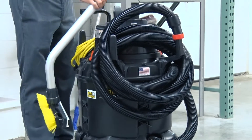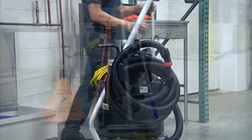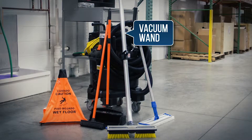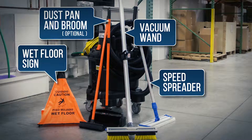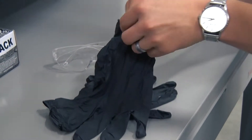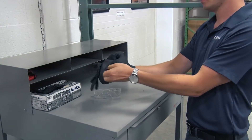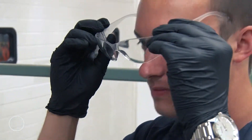Before we begin cleaning, we'll set up the system and gather all the tools we'll need to perform our cleaning task. Make sure the vacuum wand, speed spreader tool, and wet floor signs are attached to the system. As a best practice, KyVac recommends wearing slip resistant shoes and gloves while performing cleaning tasks. Now's a good time to put on the appropriate personal protective equipment.